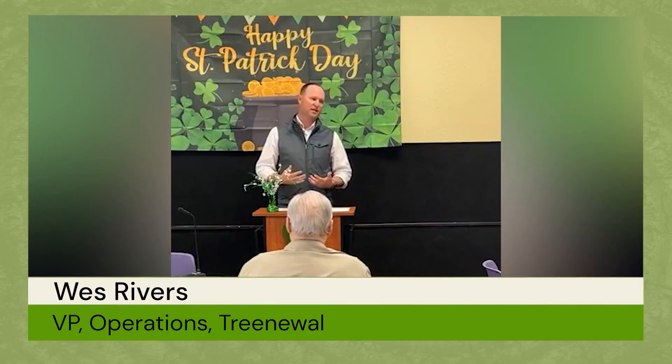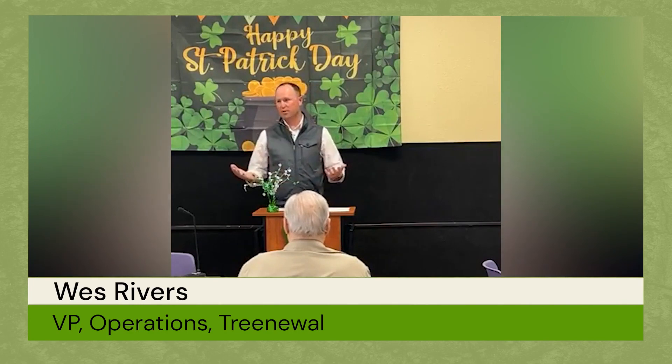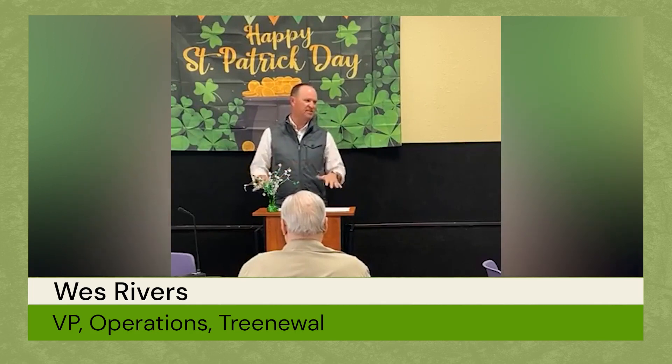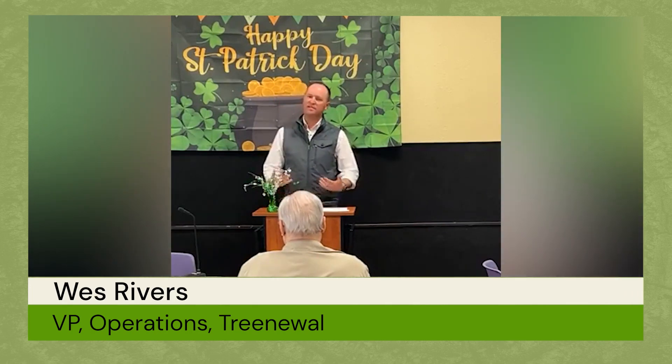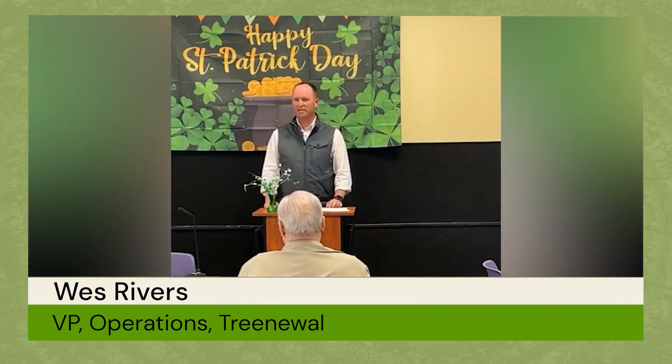The purpose of dyeing mulch is either to give it a specific color or to help it retain color longer, because natural shredded mulch looks great when first applied but fades to a dull gray within a few weeks. That's what mulch retailers are trying to prevent. As for whether it's bad for the tree — there are conflicting statements on this. Putting artificial dyes around your tree probably couldn't be good, though it's uncertain whether it's definitively harmful.